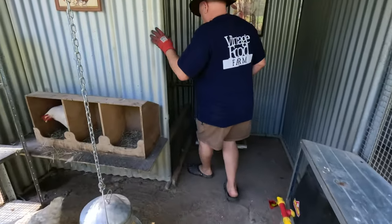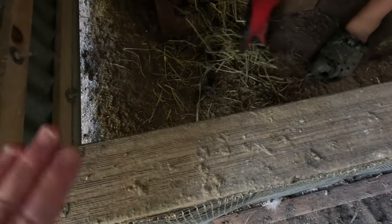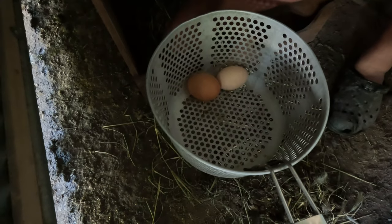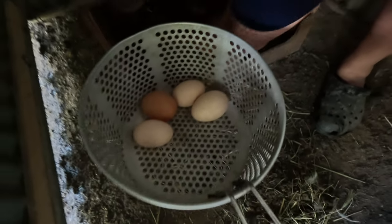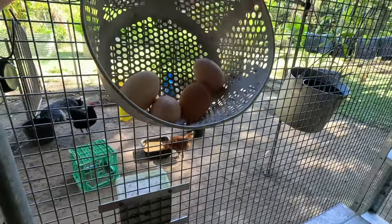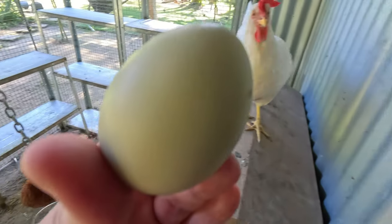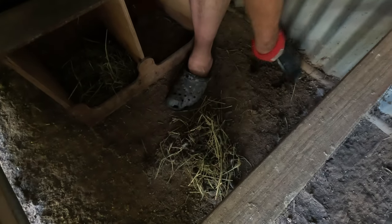Now we're going into the back part of the coop - the nursery. We've got this little fence - we don't have it closed at the top, so the mother chicken can get in and out to feed and do whatever she wants, but until the baby guineas are old enough to jump up, they can't get out. Tim is going to clean out in here and grab the eggs, checking as he does to make sure none of them are guinea fowl eggs. They're all chicken eggs, so we'll pop them in the basket and take them into the kitchen.